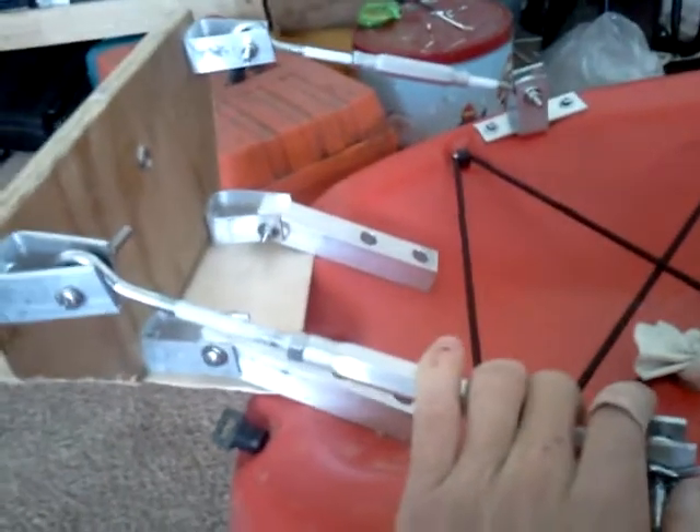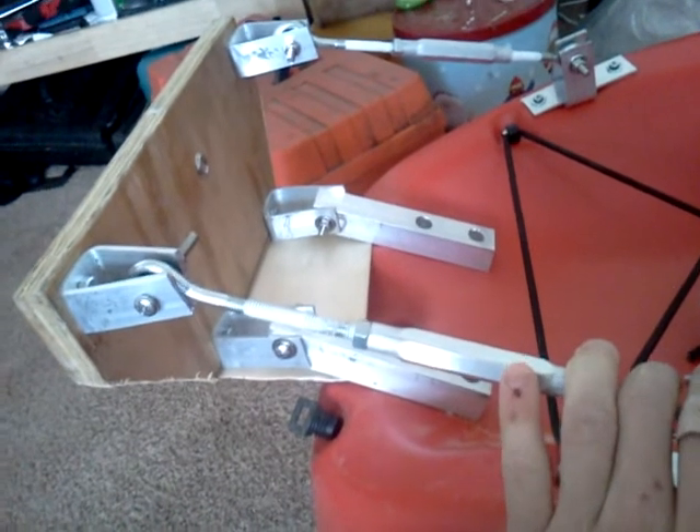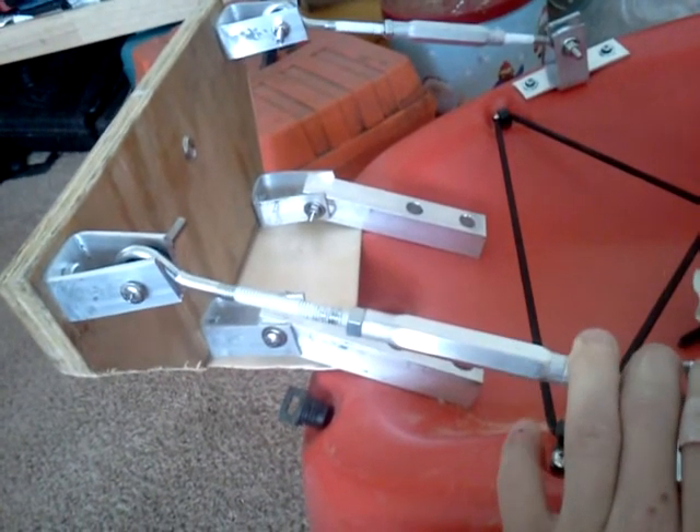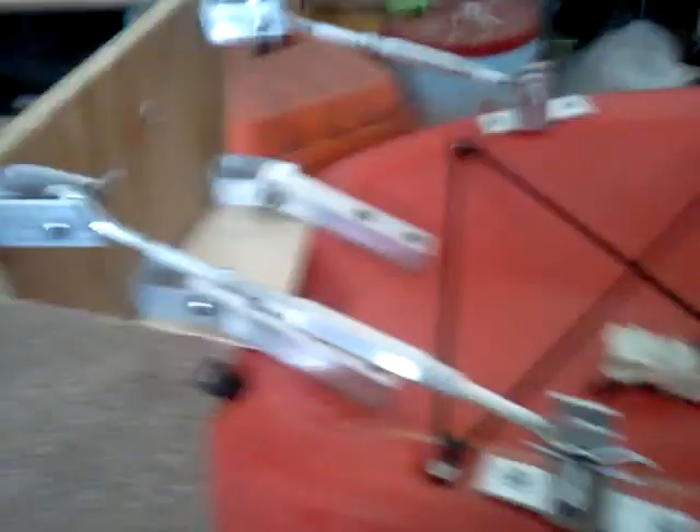American Ghost Fishing — updates on motor mount for the Tidewater 80SS using the Cruise and Carry 2.7 horsepower. Comment or subscribe. Take care y'all, bye.